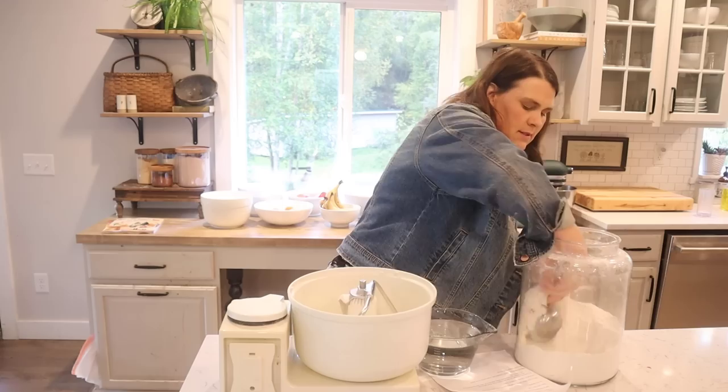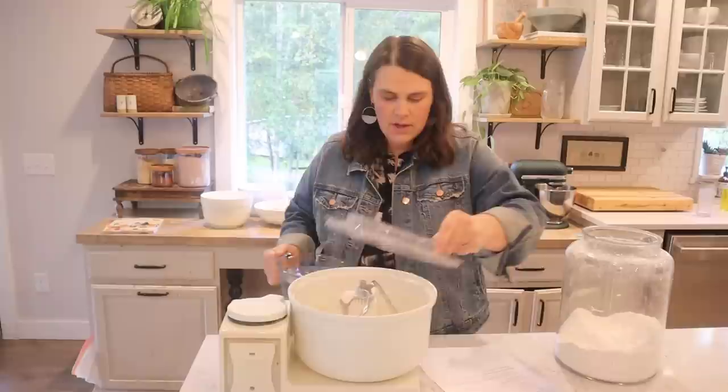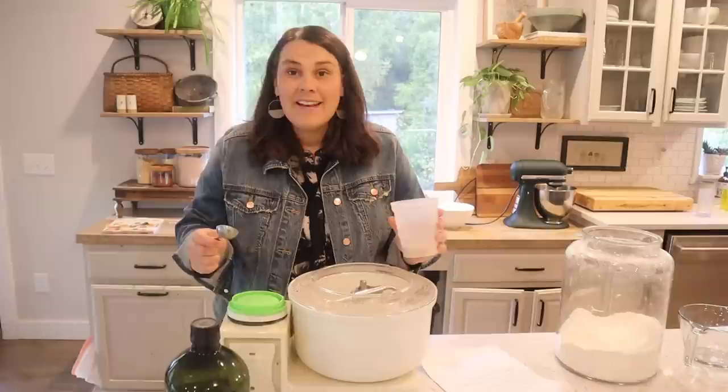Four cups flour and then four cups warm water — let that mix. I feel like every time I start one of these videos I have to go refill my stuff. It's never full. I have to go get some more flour out of the garage. Four cups water — mix this together until it's all just wet.